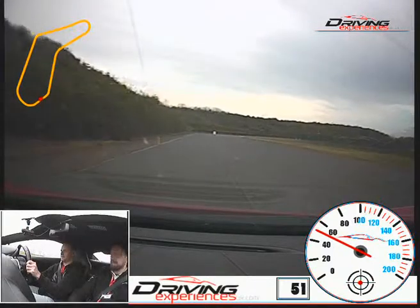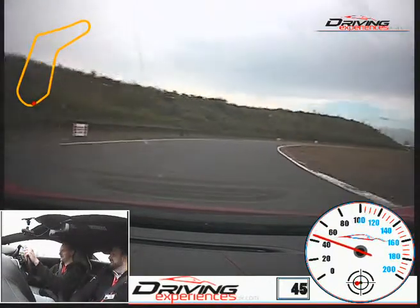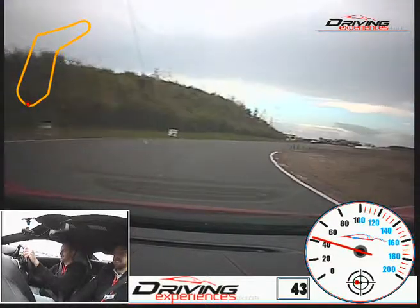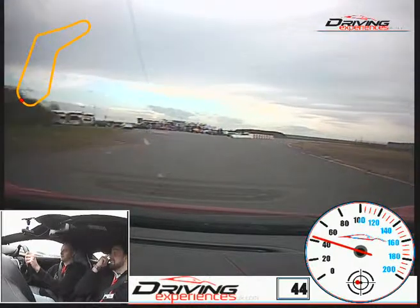How are you getting on so far? You seem to have picked it up pretty well. I've had a lot of practice going round here. So it's about 6 times a bit. Oh, is it really? Because it's trapped. Oh, excellent. I think it's only about 10 miles away, so it's not too hard.